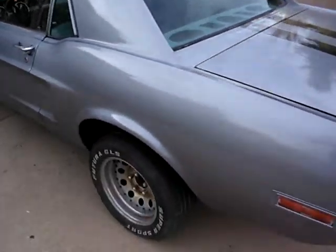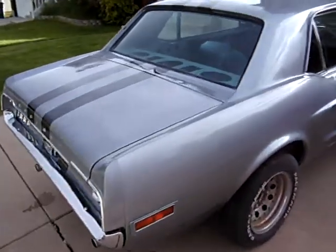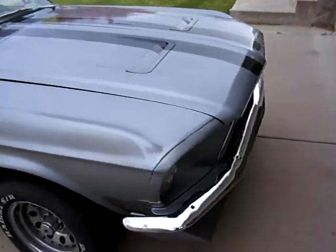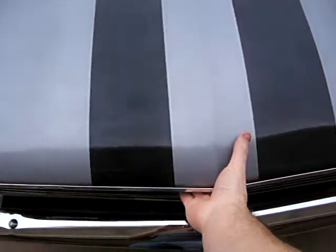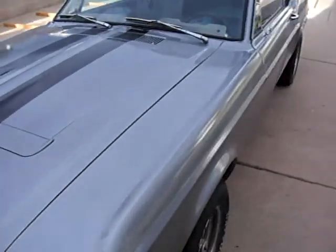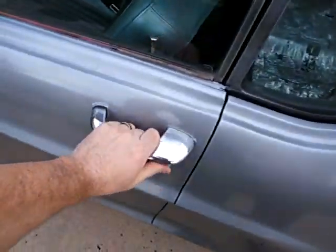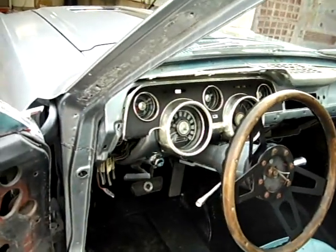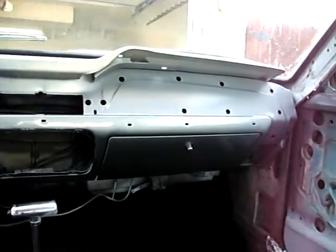Inside is not done yet. Got the wipers in. I've got a seat that doesn't match, but that's okay for now. Steering wheel, cluster, carpet, which I've already got dirty and I'm mad at myself for. There's the glove box put back in.